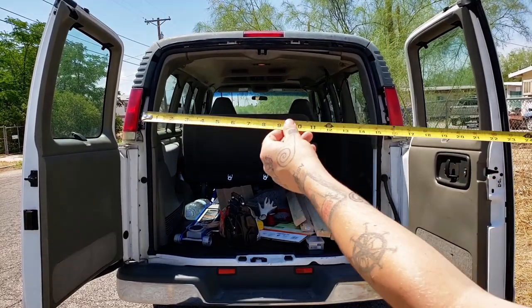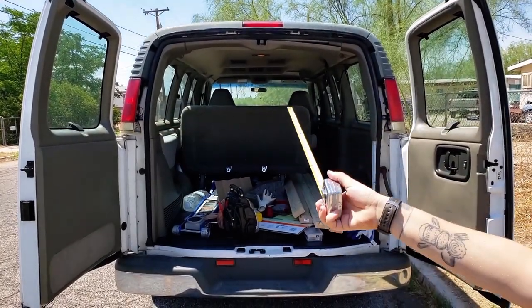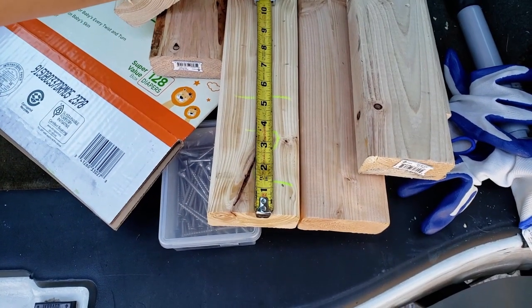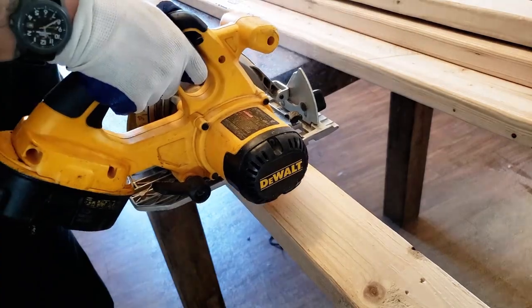We measured the inside of the van by the width and the length. Then we measured all the wood that we're going to be using and cut it to the proper dimensions.